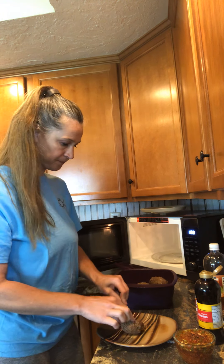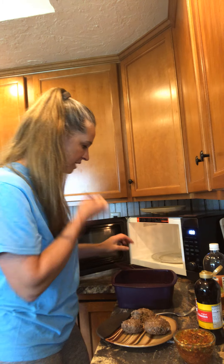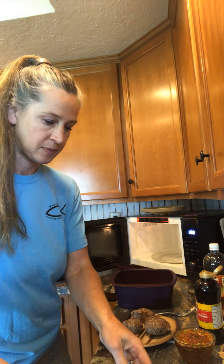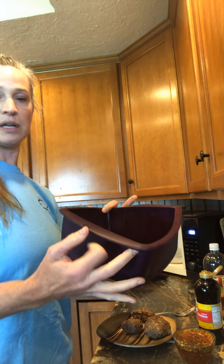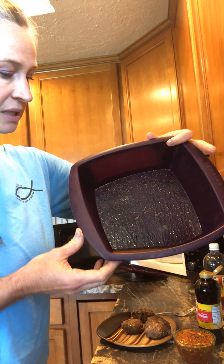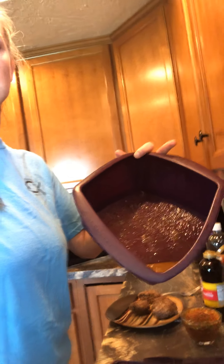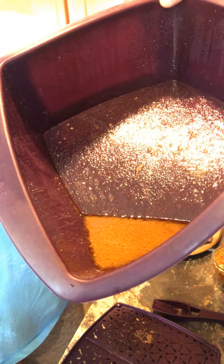That looks amazing! This is a little warm to the touch but not too hot. There's just a little bit of liquid — let me lift the camera so you can see. You can see the liquid — it's not very much at all. That's how much liquid came out of the hamburger — it was cooked nice and ready.